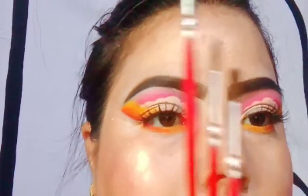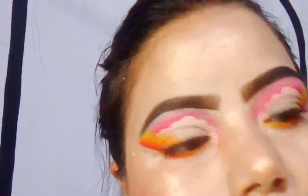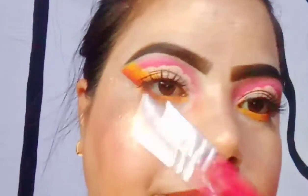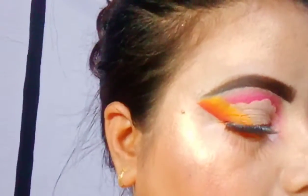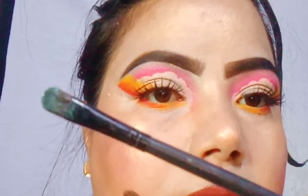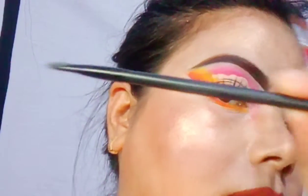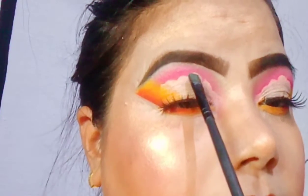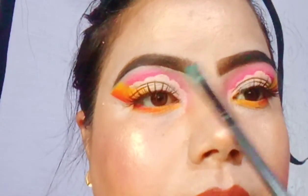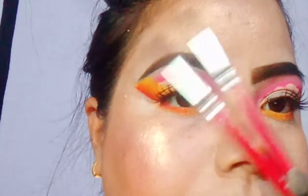If you're skeptical about ingredients in eyeshadows, that's absolutely your call — ingredients do matter. But right now, beggars cannot be choosers. Also, you can get a flat brush in the market for 10 to 15 rupees, which helps you make clouds more precisely or cut the crease.